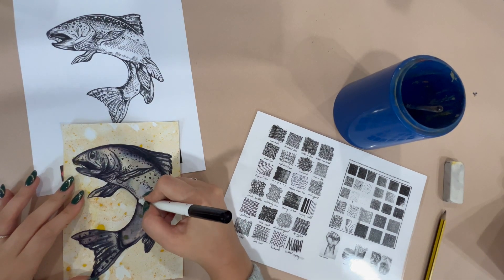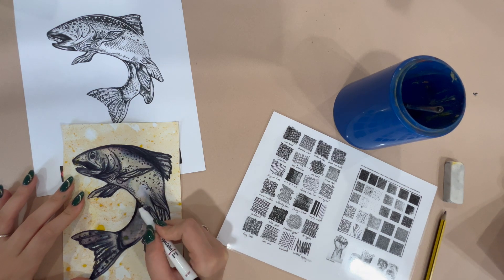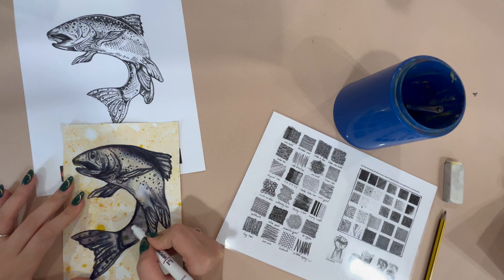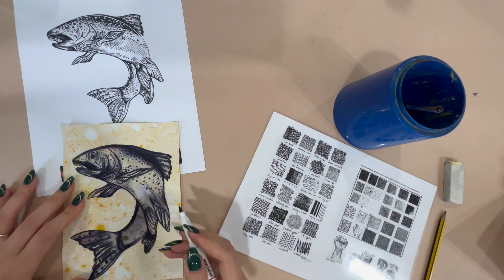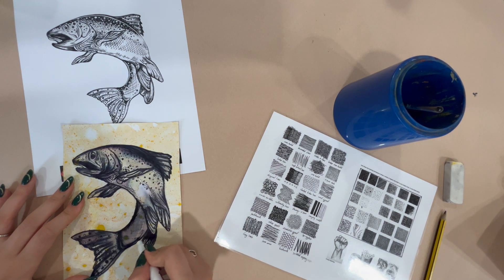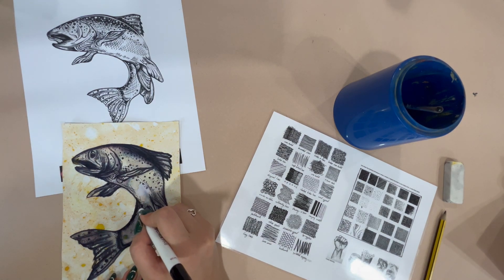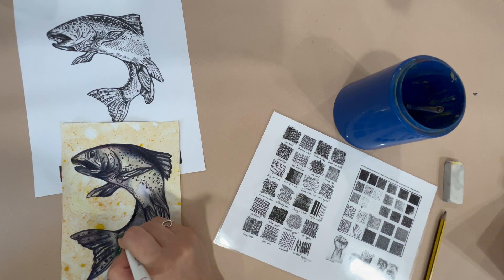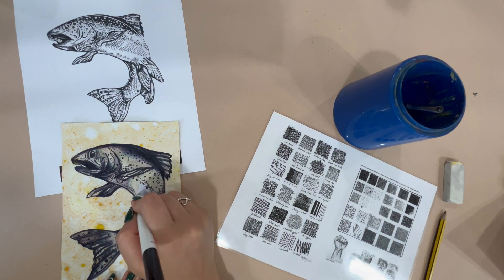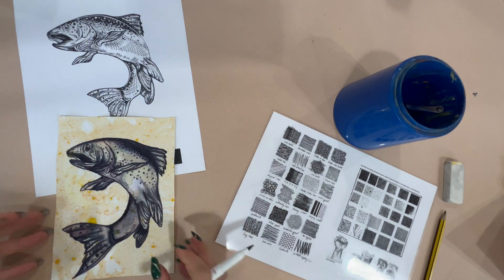Make sure that as you are finishing your work, all of your lines are sharp again and not blurred out from the water. My tip to you would be: when in doubt, add some more stipples. You might have seen in the sped-up version of the video where I was just going back and forth adding stipples. Good luck!